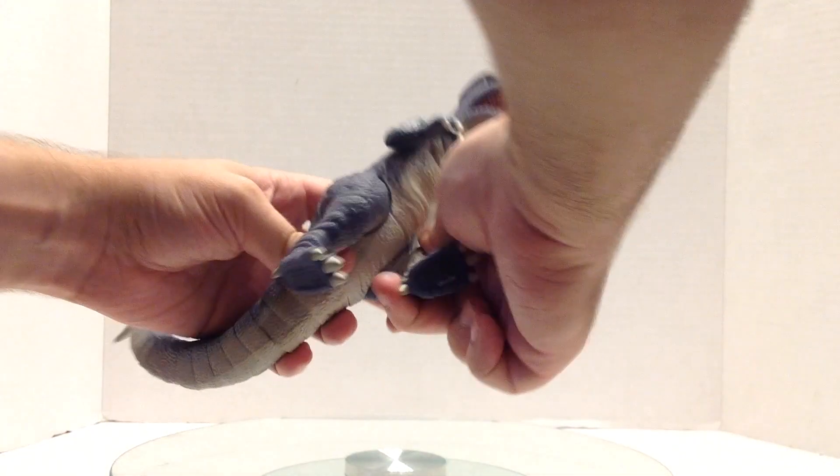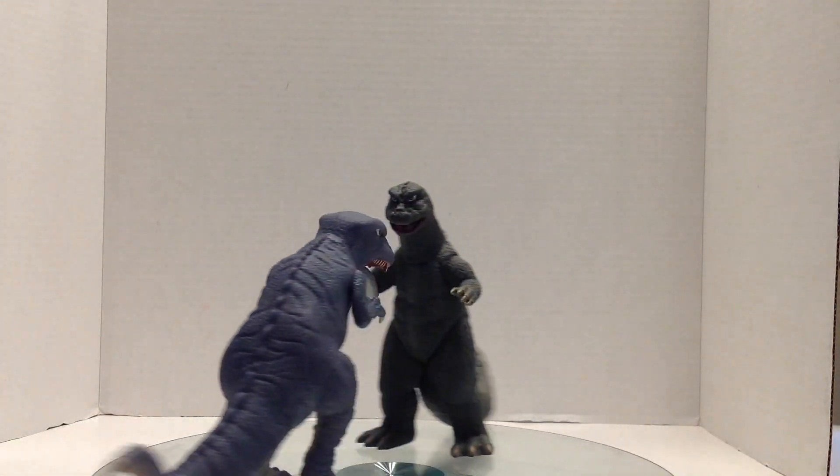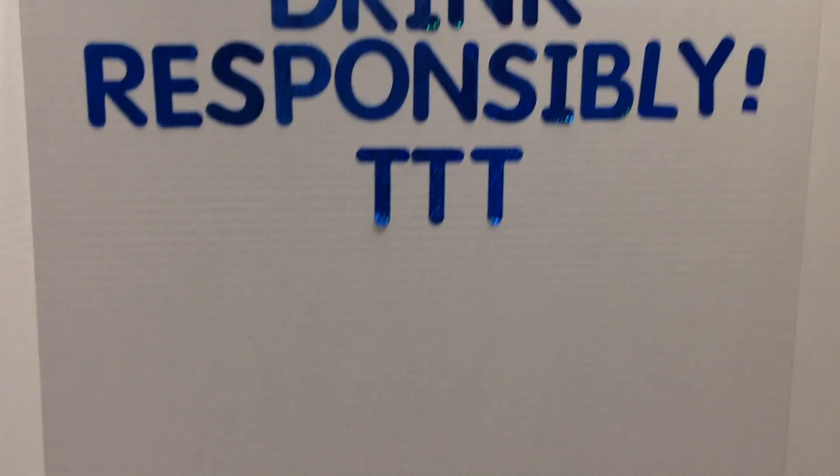I'm trying to do the kangaroo kick — you can bend his feet down, but they start to close together. Godzilla 1968. Good luck on your hunt. See you with an actual drink recipe on Thursday. And as always, please drink responsibly.